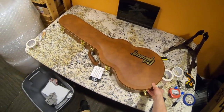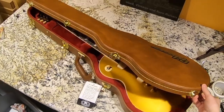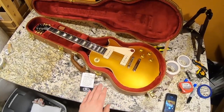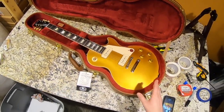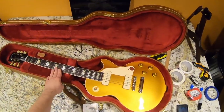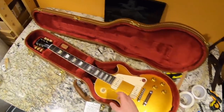This is one of the more exciting 2019s that I'm happy I got. It's the new 50s Standard with P90s. I decided to go with this one instead of the humbucked version because the 50s and 60s Standards are essentially the same thing - it just comes down to preference: do you like the big neck or the small neck, and which type of magnets you like in your pickups.